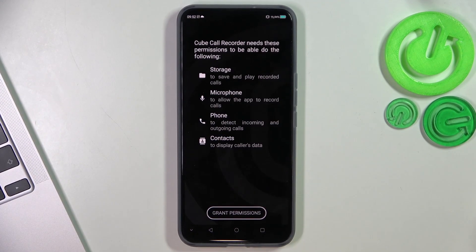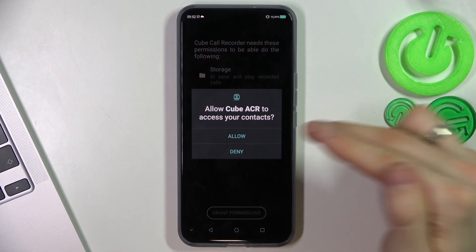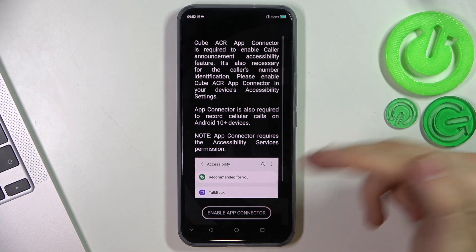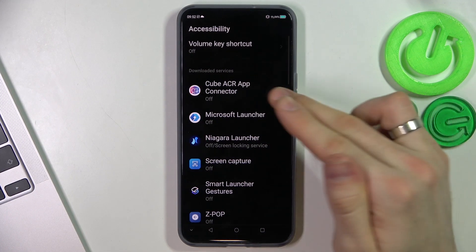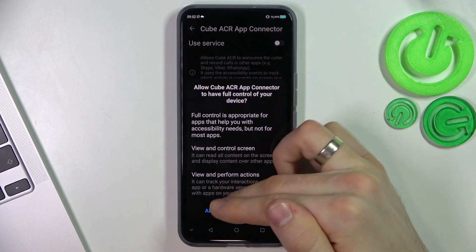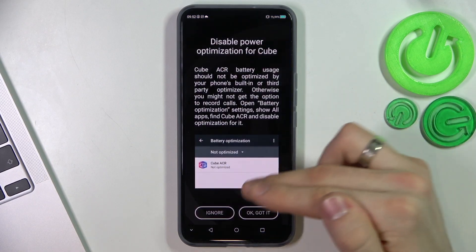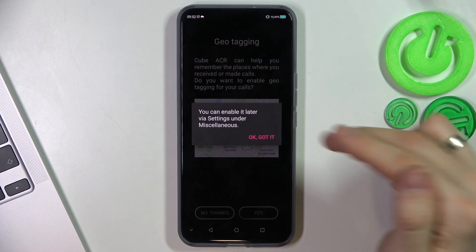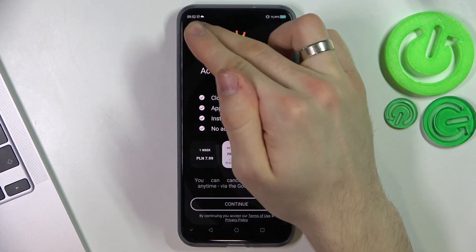Click open, next, grant, allow, allow, allow, allow, enable up connector, Cube ACR, use service. We need to click allow, then choose OK, click allow, no thanks, OK. Click on the cross.